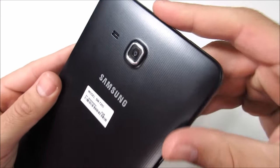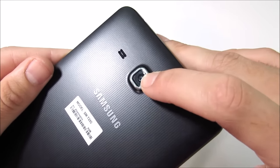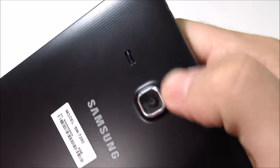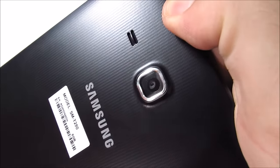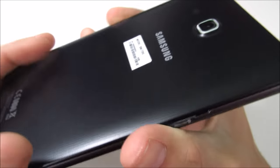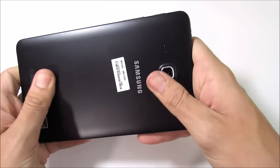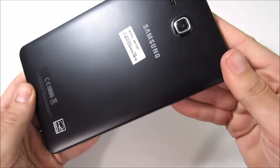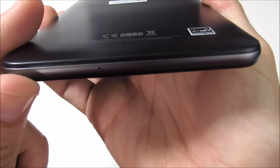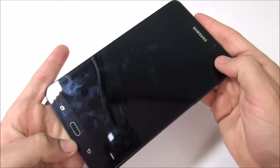On the back of the device you'll find a 5-megapixel camera capable of up to 720p HD video at 30 frames per second. To the left is the speaker grille. You have the Samsung branding and a very grippy texture on the back of the Galaxy Tab A. There's also Energy Star branding, and that's about it for the hardware tour.